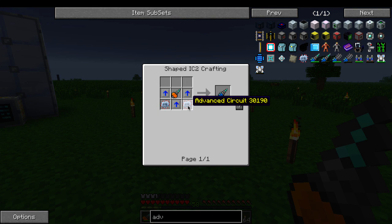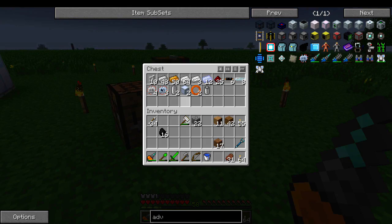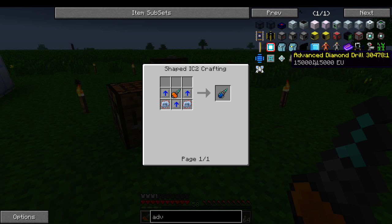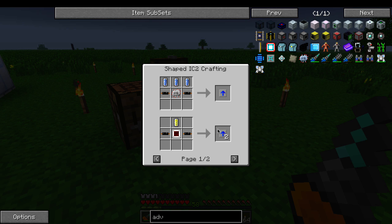The advanced diamond drill needs three overclocker upgrades and two advanced circuits. Advanced circuits are easy — we've already got them right here. Overclocker upgrades are things you normally put into machines to make them run faster. In this case we're using three of them. Those take three 10k coolant cells, an electronic circuit, and copper cable.